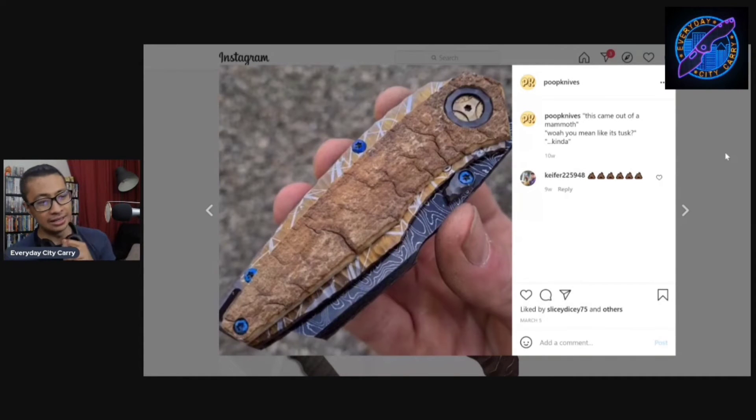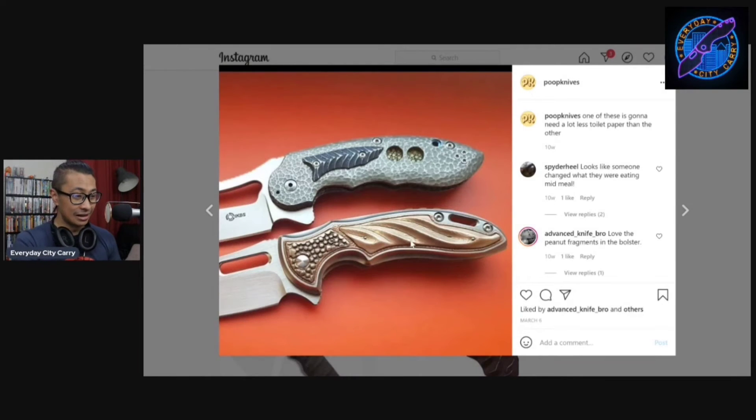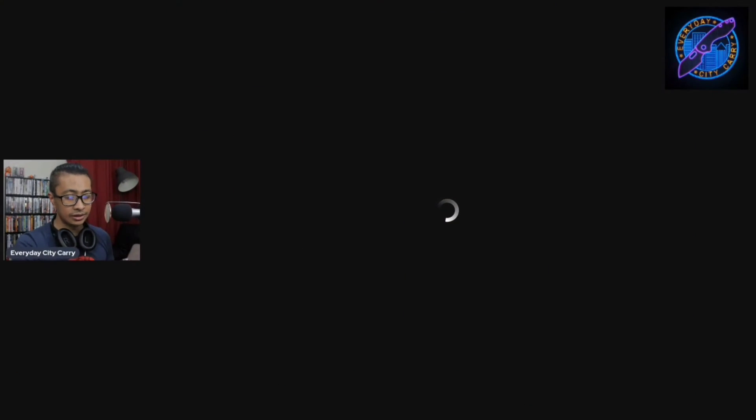Oh my — this came out of a mammoth? Whoa, you mean like its tusk kind of thing? I love this page. 'Turned up the saturation on this pic of my floater last night' — that's messed up. And then look at these right here — they look really bad. I'm gonna see if I actually like any of them, so let's do that right now.